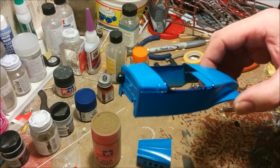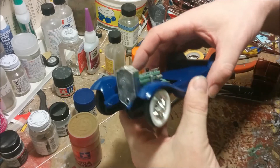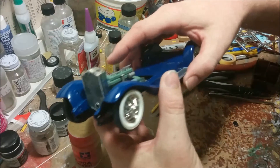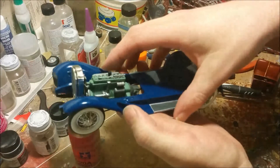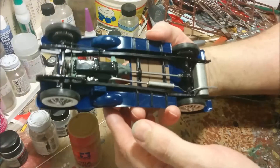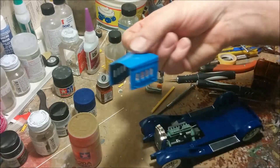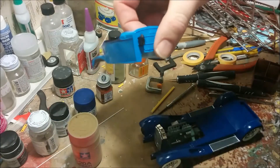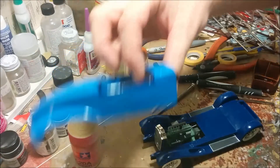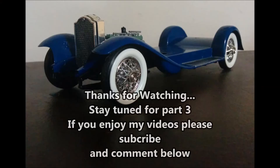This pretty much concludes part two. As a recap: the radiator has been installed, I finished painting the underside, I've got the running board supports on, and the body has been painted with still a few touch-ups to do. I'll see you next time on Dan's Model Works. Thanks for watching. Bye.